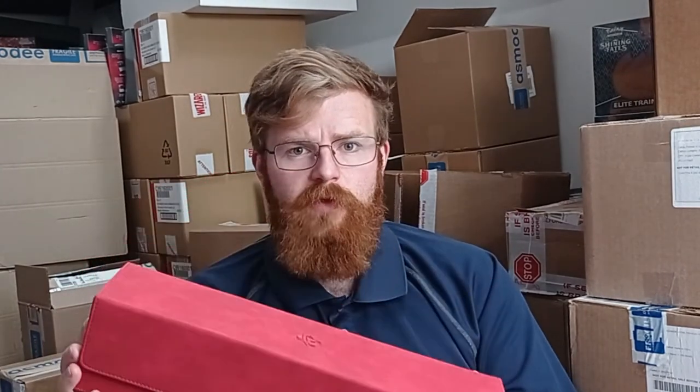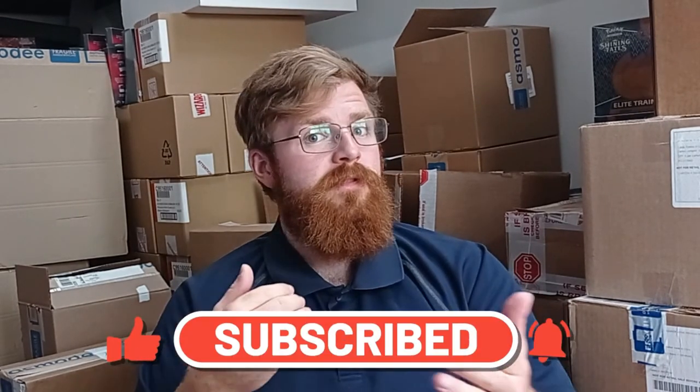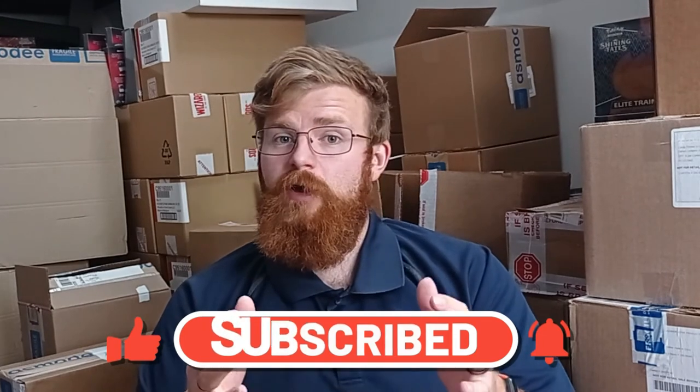A big thank you to Game Genic for giving us this to review — I really appreciate it — and stay tuned for more reviews in the future. Let us know in the comments below if there's something you want us to review. If you like this video, give it a thumbs up — it really does help us. And why not subscribe? A lot of you guys don't subscribe to the channel, and it really helps us out to know that our content is hitting the mark. So a big thank you, and we'll see you guys in the next one.